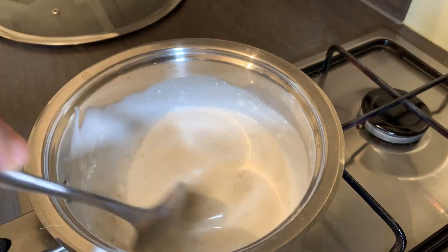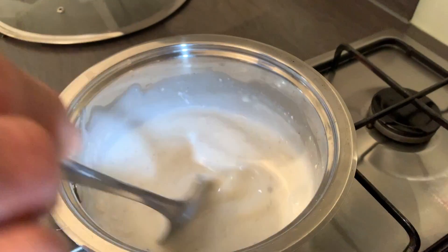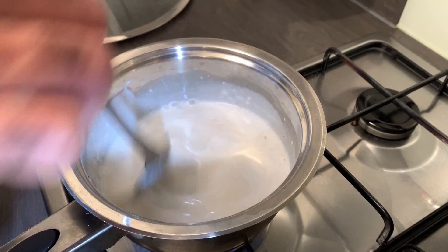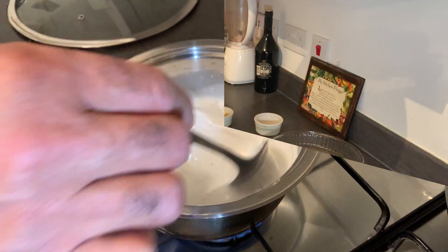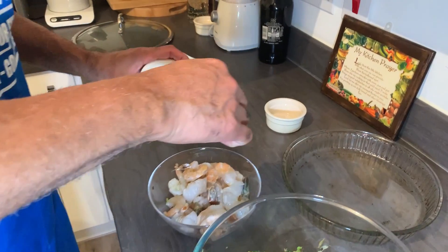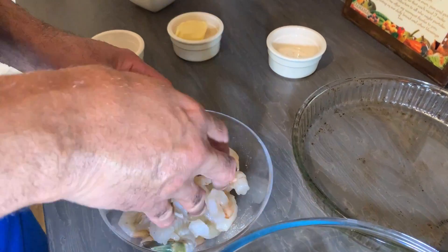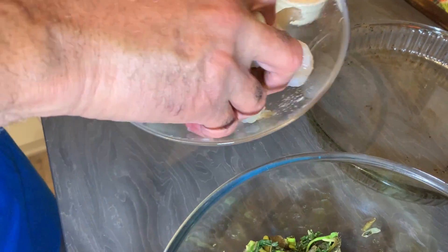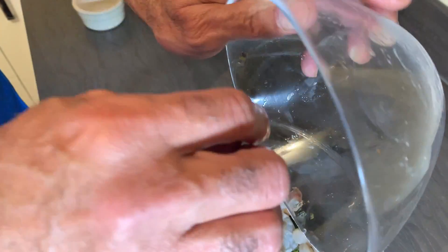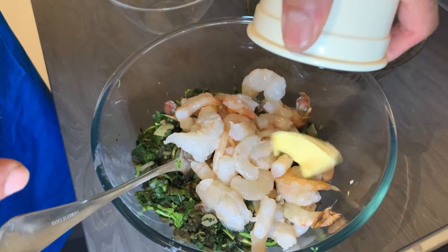Then I'm gonna add the sauce to my callaloo and add my shrimp, and bake it in the oven for maybe 10–15 minutes. I'll just get this to a boil and then remove it from the heat. I'm gonna sauté my shrimp with a little salt and mushroom seasoning, then add two teaspoons of butter as well.